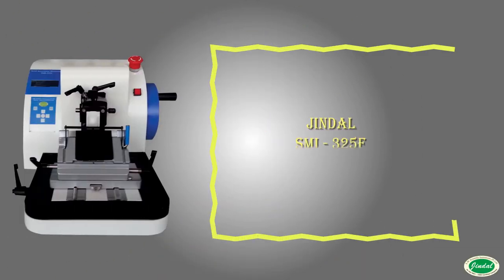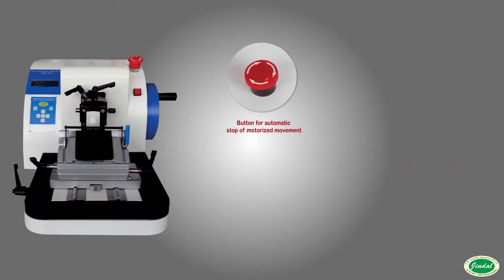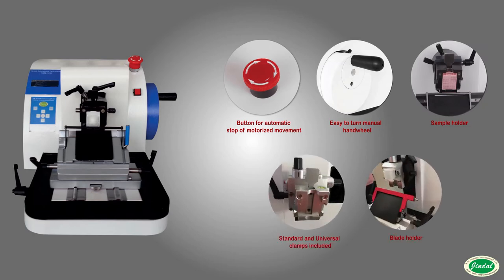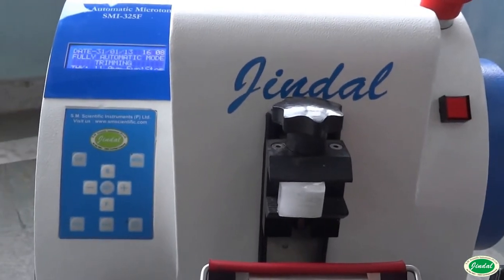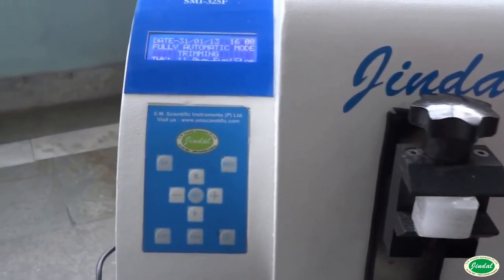The fully automatic microtome satisfies all of your laboratory's requirements. The fully automatic motorized microtome is designed to provide superior sections of a multitude of specimen types with ease. All functions are controlled via soft touch buttons located on the sides of the block holder.